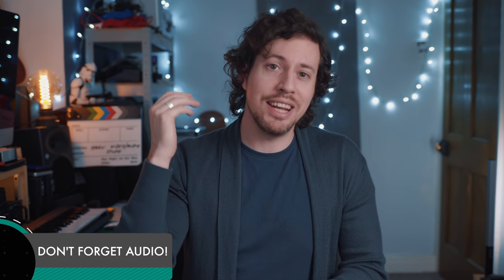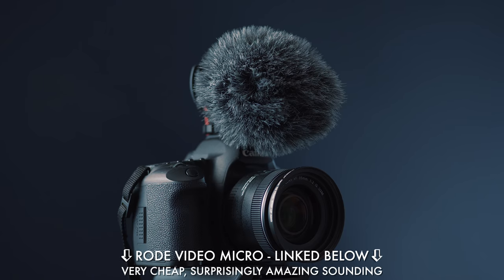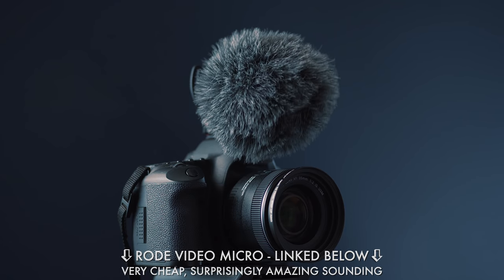My last tip is to make sure you capture a short clip of audio from every location you shoot in. You won't need to use it every single time, but sometimes it can really add to the atmosphere of your clip. I use a Rode VideoMicro because it's surprisingly good for a small cheap mic that draws power from your camera, so it doesn't require a battery. Worth it!